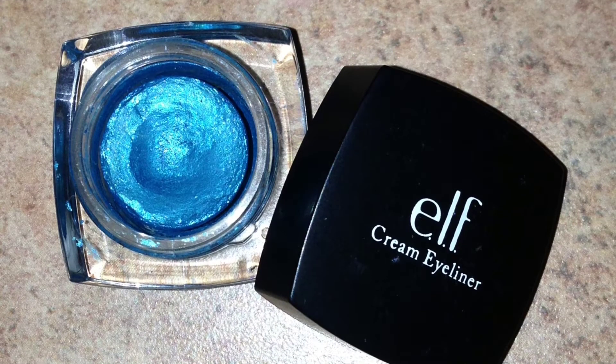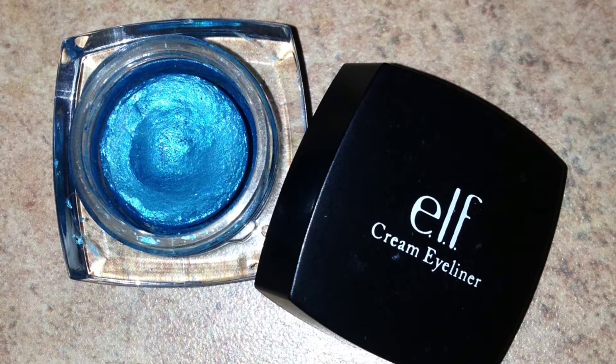I'm using this cream eyeliner by ELF in the color teal tees on a flat eyeliner brush, and I'm putting this on the last two thirds of my eyes. It's going to be going all over my eyelids up to my crease.